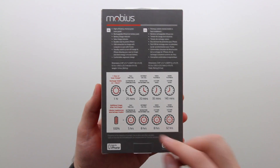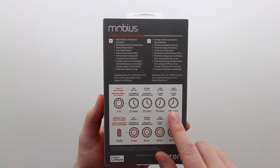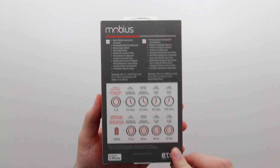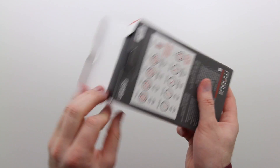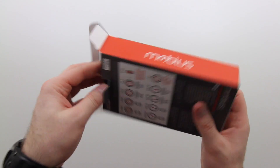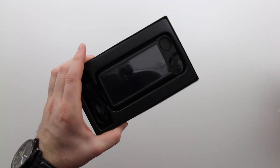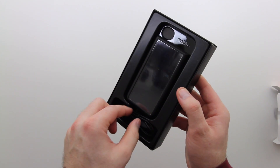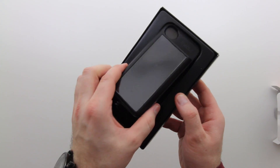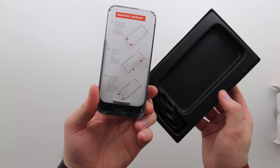The back identifies some of what you can expect for extra time if you leave this thing in the sun. One hour in the sun results in 25 minutes talk time, 20 minutes on the internet, and 35 minutes extra video playback. You can also charge the device alternatively via USB, which is going to boost it up if you want to avoid the sun or if you're some kind of emo kid that stays inside all the time.